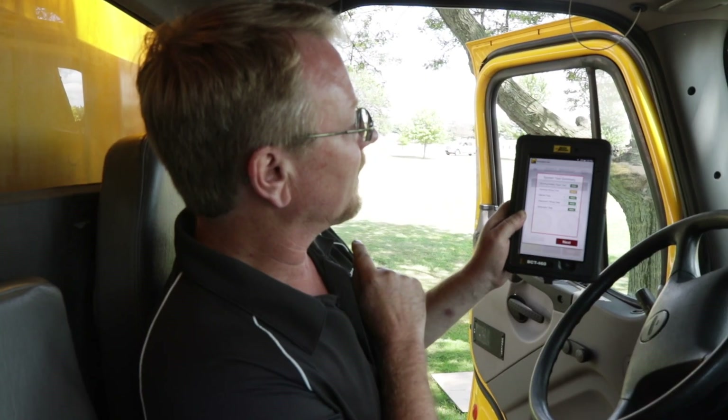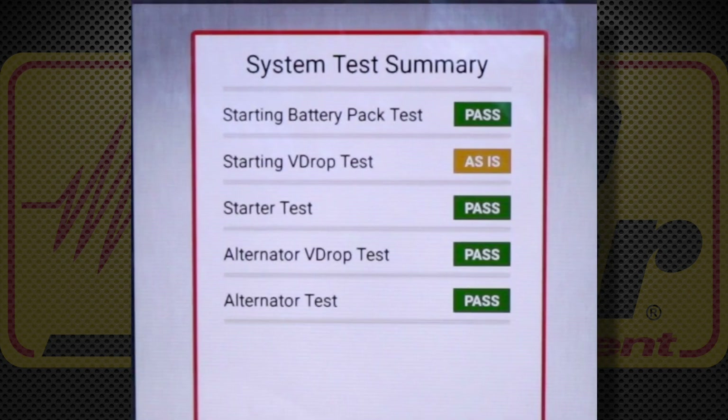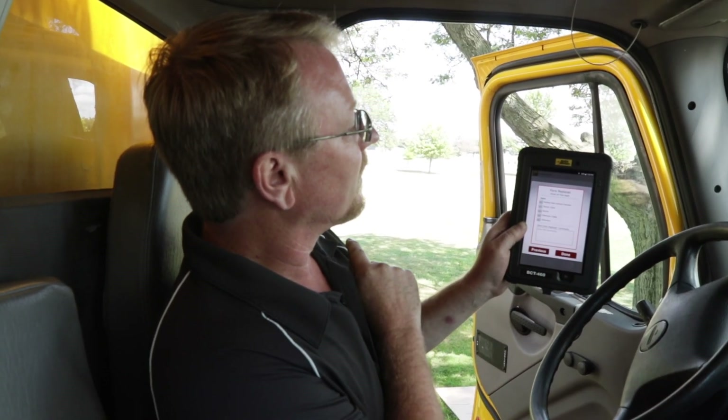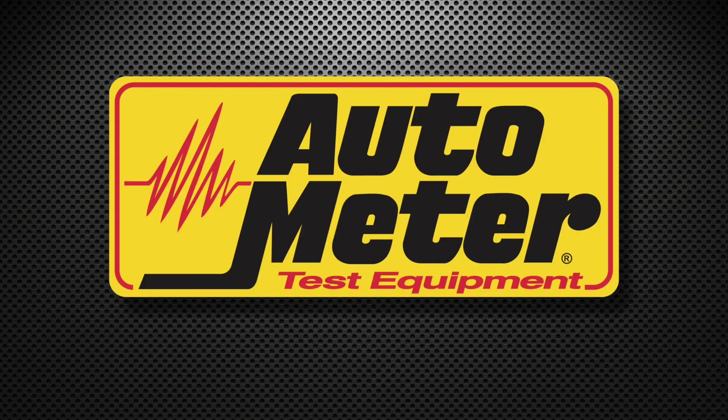This is the system test summary. Everything passed except the starter cable voltage drop, which we accepted as-is. At the end of the test, the technician can check off any parts replaced or add comments up to 300 characters. The test is now completed.